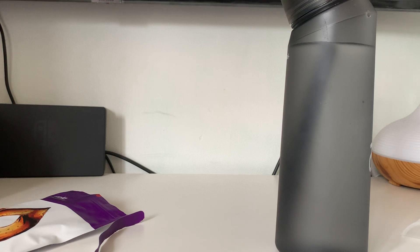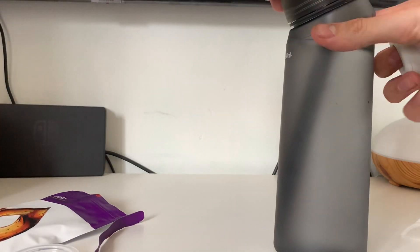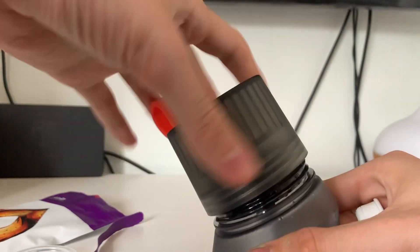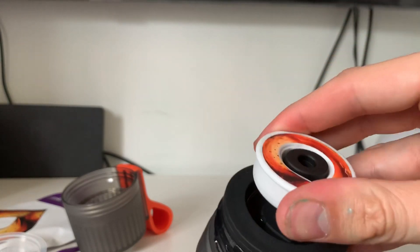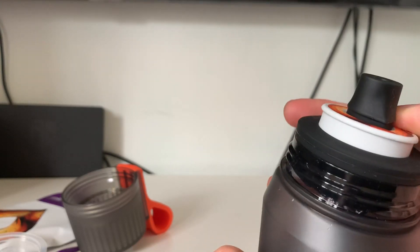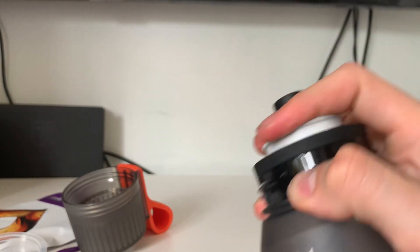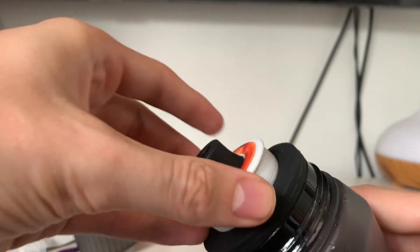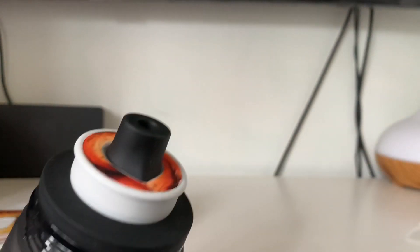That smells exactly like Haribo cola bottles, which makes your mouth water because you think you're going to have sweets or something. You put it into the bottle — I'll show you the top of it. Basically you put it on there, push it down as far as it will go and that's off, then you pull it up to get the smell sensation. But without further ado, let's give it a taste test.